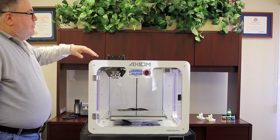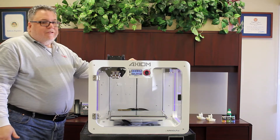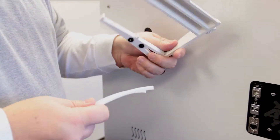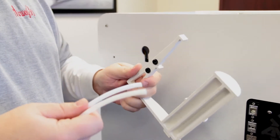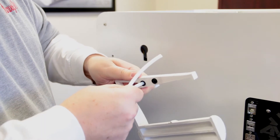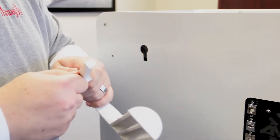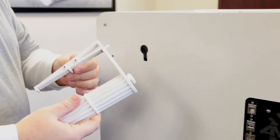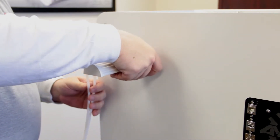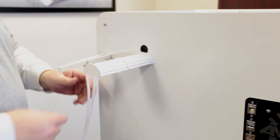Now I'm going to get our spool holder onto the back of the printer and start loading some filament. Here we have our spool holder and we're going to attach the guide tubes to it - they are a simple push fitting, press them in and you'll feel them slide in. Now we're going to install the spool holder onto the printer, and then load the filament onto the spool holder and feed the filament down through the guide tubes.